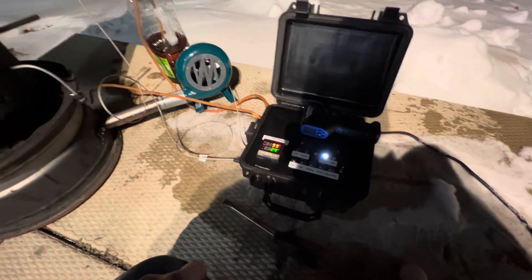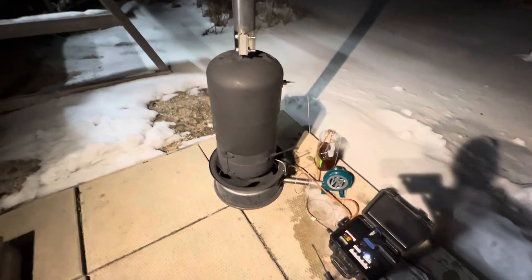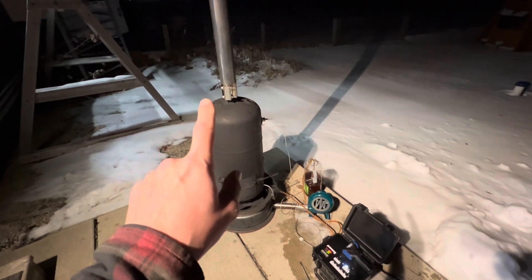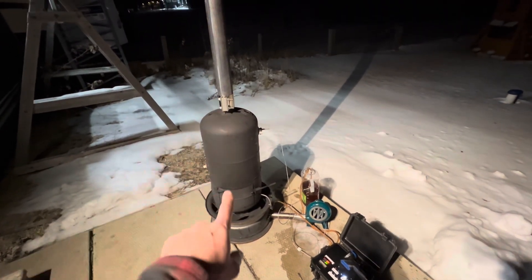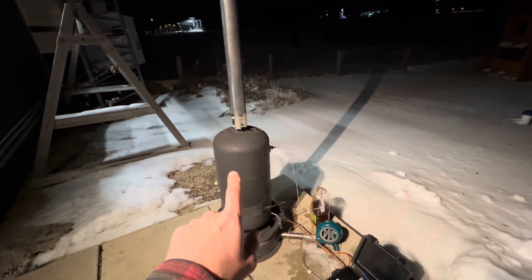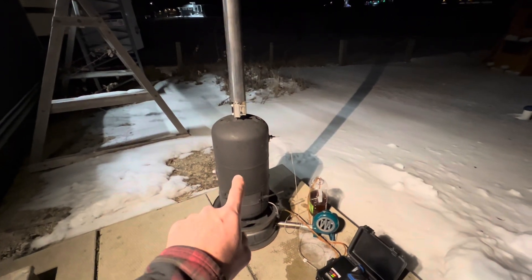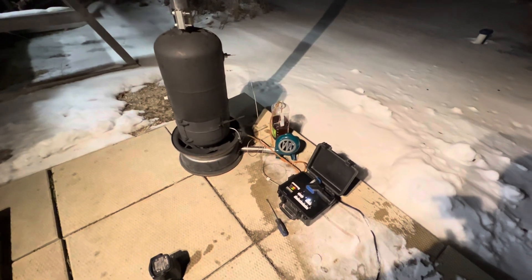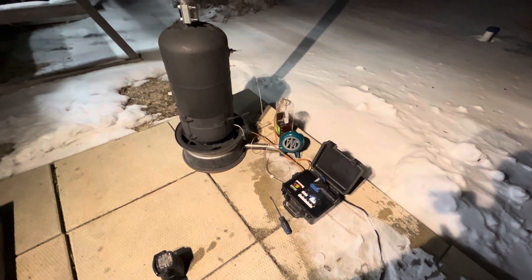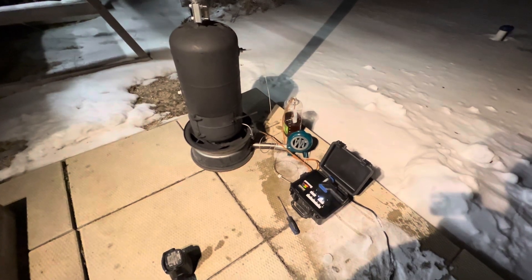No issues whatsoever — I think this is a really well-tuned unit now. The swirlator inside the flue probably made a big difference by disturbing the laminar flow, giving the hot gases a little more dwell time to interact with the water jacket. Overall I'm really happy with how this has worked out. Thanks for watching and don't forget to subscribe.